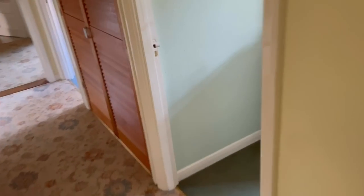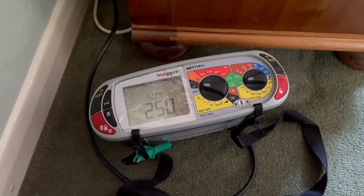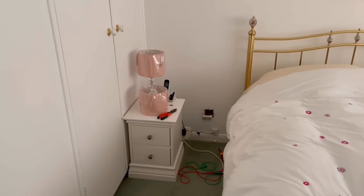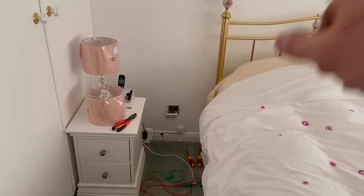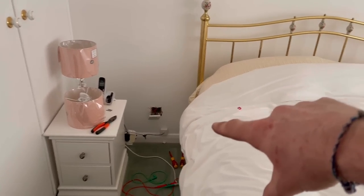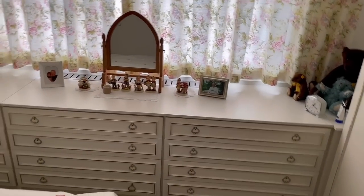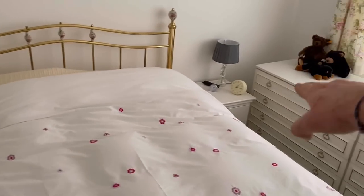Coming into the next room there's a socket here and one over there, and as you can see this one is now working. In the following room there's a socket behind here and behind the bed, and again this one is working. So we've got three bedrooms effectively on the leg of the ring circuit that are now working.